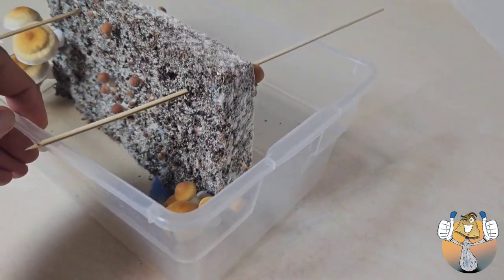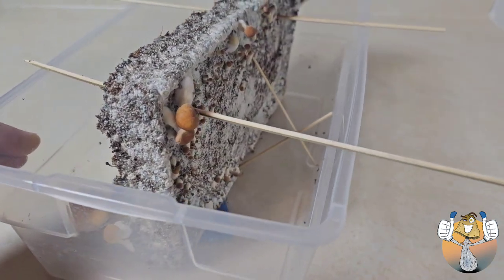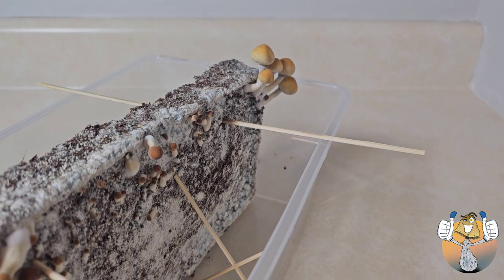I'm going to go ahead and harvest these as they start to have the veil open, and I'll let you guys enjoy the rest of the video.